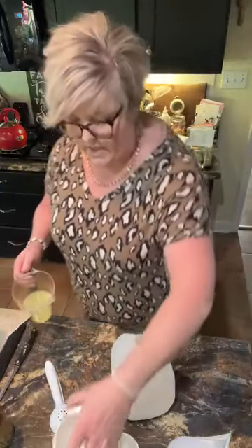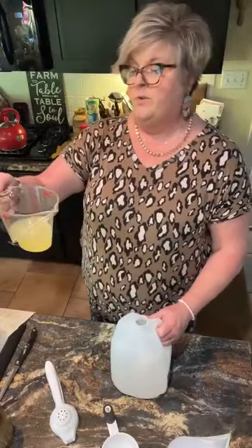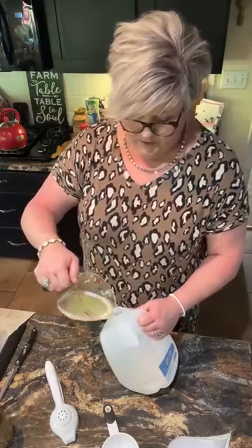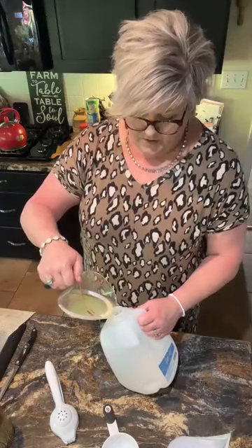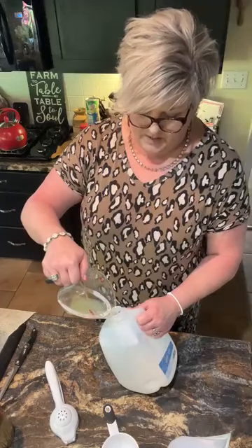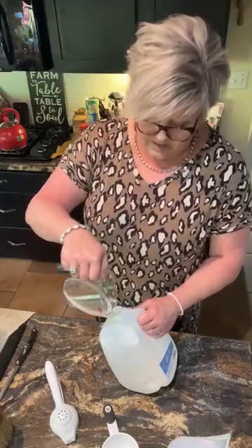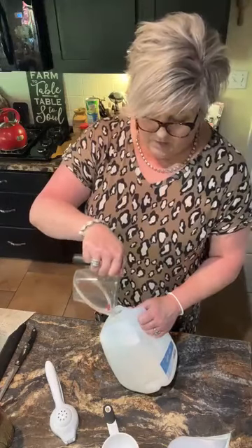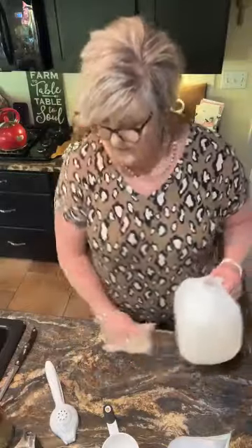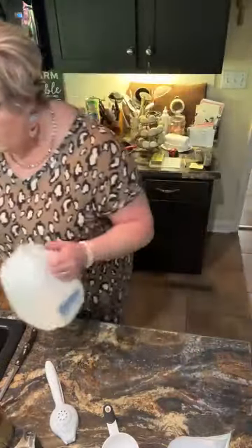Eight lemons gave me three-fourths of a cup of lemon juice. Lemons are so nice to keep around — you can use them in cleaners, you can use them to make your house smell good. I've even seen people clean dishes with them, like stuck-on grease or whatever. Anyway, try to use what you've got!